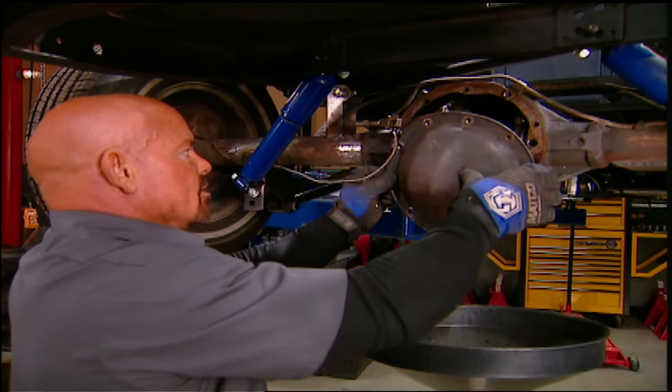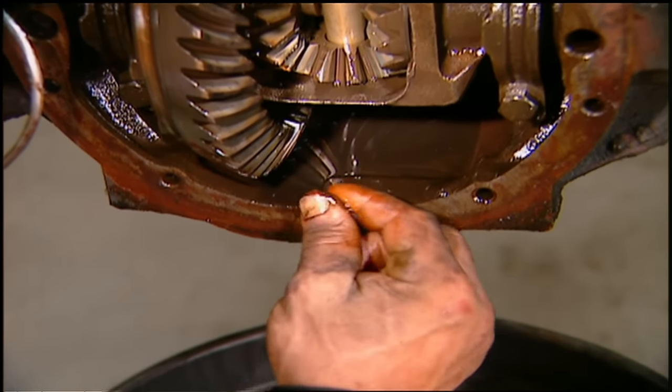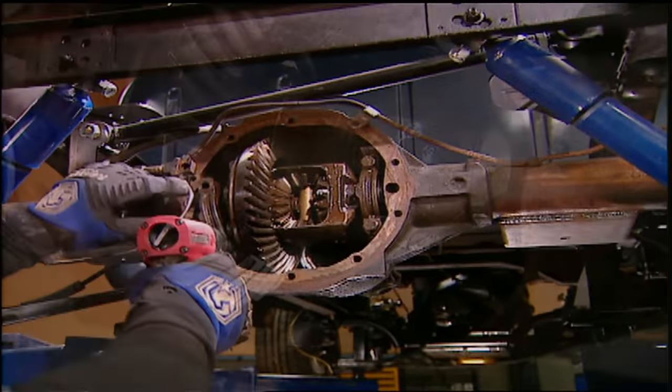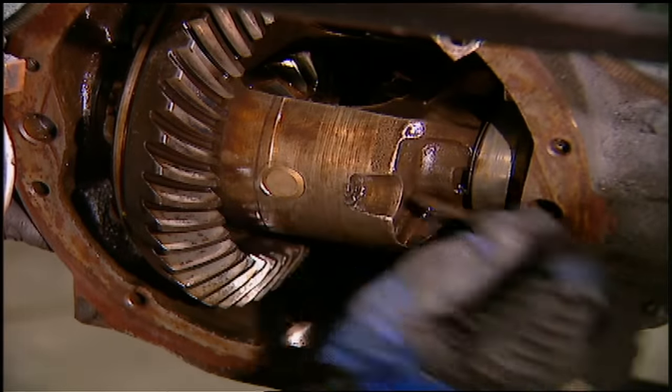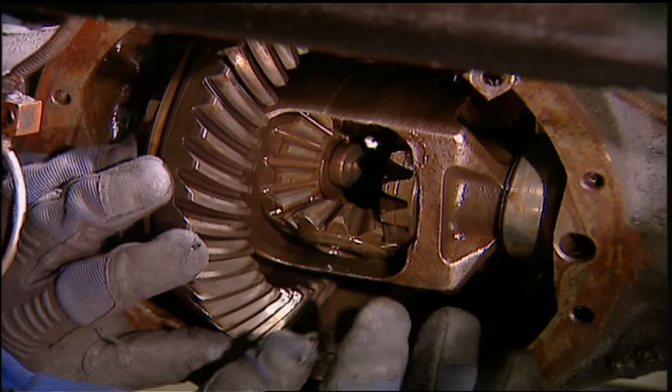After you get the cover off the rear end, be sure and check for water or metal shavings in your gear oil, because if you've got those, you've got bigger problems. First, unbolt the main caps, then extract the cross shaft bolt, the cross shaft, and then the spider gears.